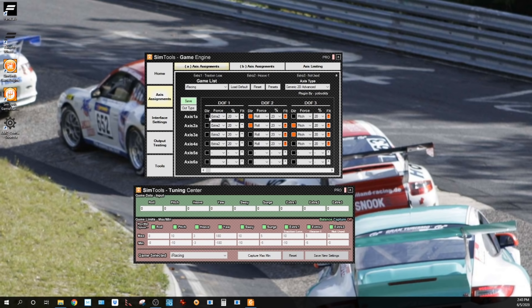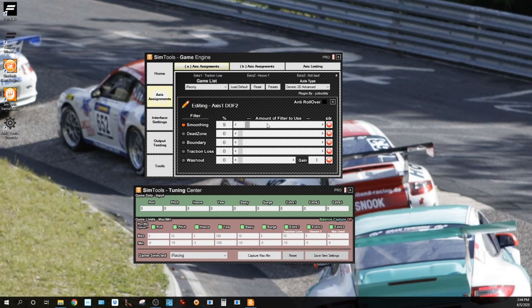The important thing is to put roll in DOF two four times, and on the percent you can put 20 as a good starting point — in my iRacing profile I have it at 23, which is just a small tweak. I also have some filtering in here — it's about the same across the board, I have it set to nine.